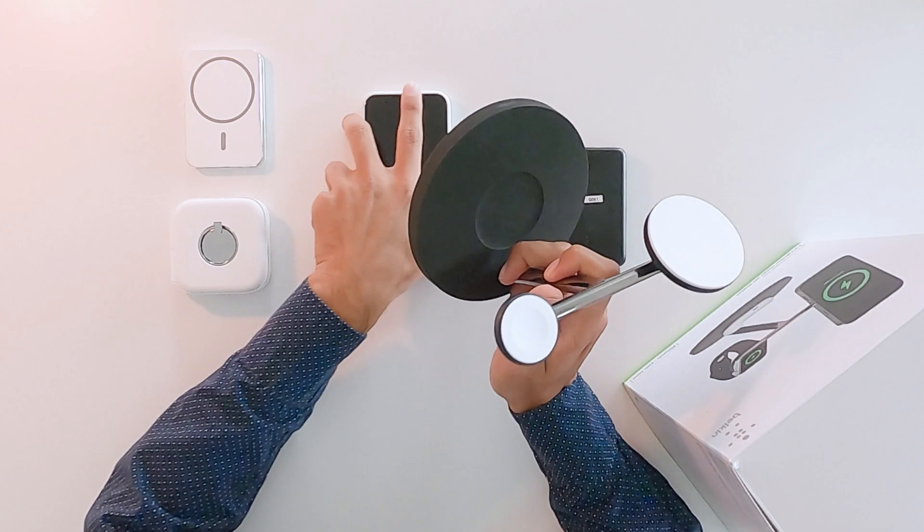I have a couple of products in front of me and not everything is alike — there are two different categories. There is 'Made for MagSafe,' which supports 15-watt charging, and 'MagSafe Compatible,' which is limited to 7.5-watt charging. The charging animation you see on the iPhone is also completely different depending on which category the product falls into.